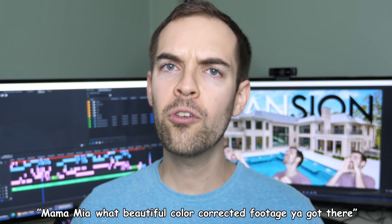Boy, oh boy, I wish I could see your footage right now, because if I could, I would say, Mamma Mia, what beautiful color-corrected footage you got there. And while you're here, why don't you watch more of my tutorials right here on Adobe's YouTube channel.